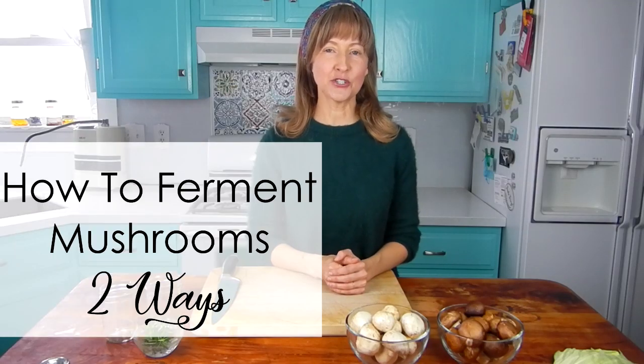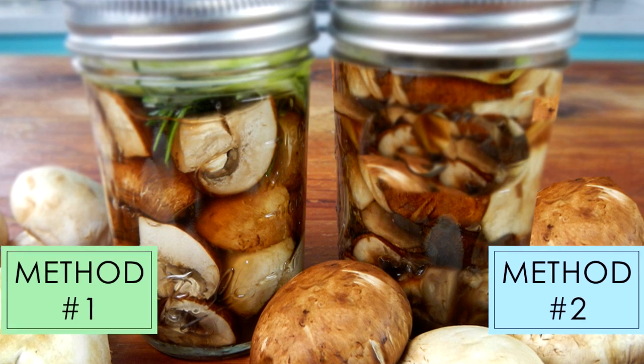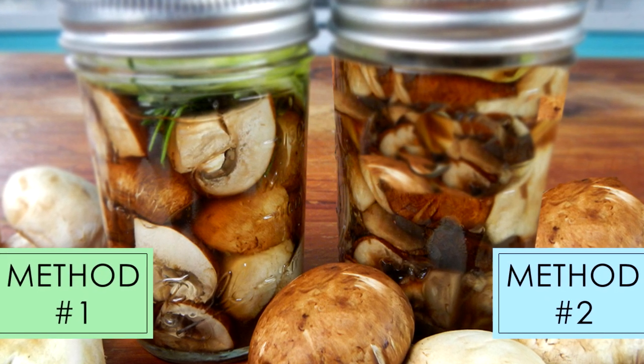Today I'm going to show you how to ferment mushrooms in two different ways. Both method one and method two produce a delicious fermented mushroom, so stick around — that's coming right up.